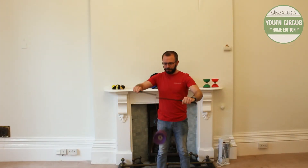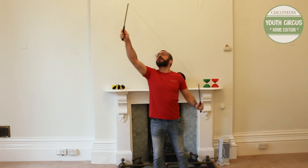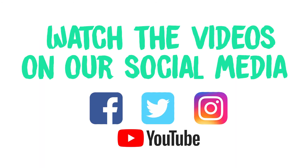And that's how you do a Magic Knot on the Diablo. Have fun and see you again next time. Do try this at home. Bye-bye.